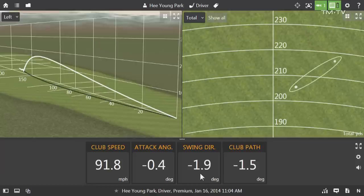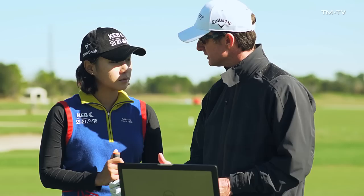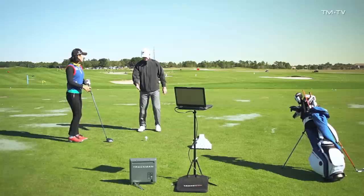Just as importantly, your swing direction last year was more closer to zero, and in some cases a little bit more positive. So the attack angle and swing direction — we definitely want to get those in a little bit more of a positive fashion. We're going to do a drill that I think is going to really change those numbers and get your transition a little shallower.